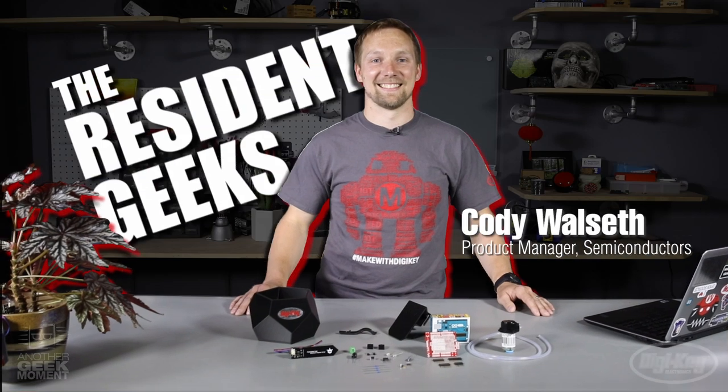Hi, I'm Cody. I'm here to show you guys how to make an automatic plant watering system using an Arduino Uno.